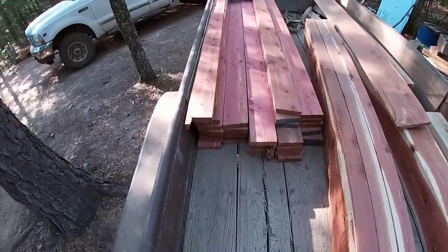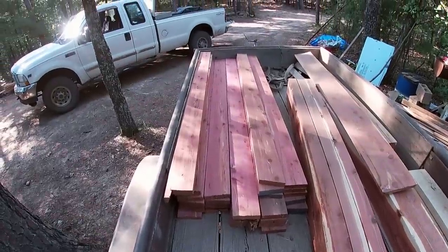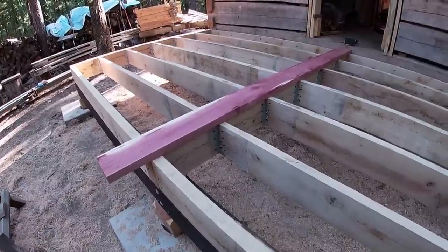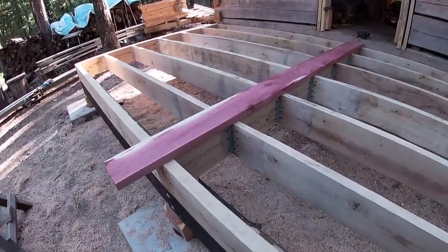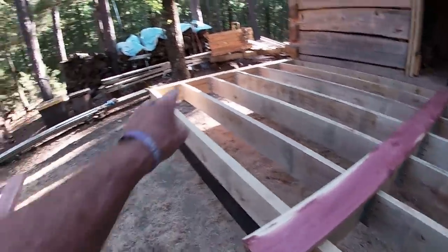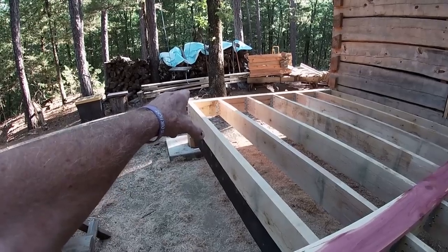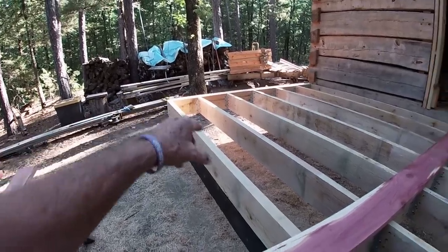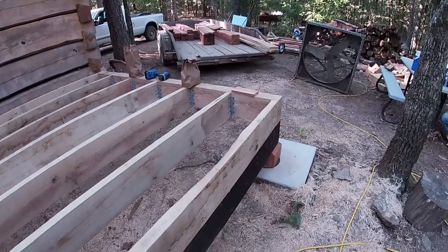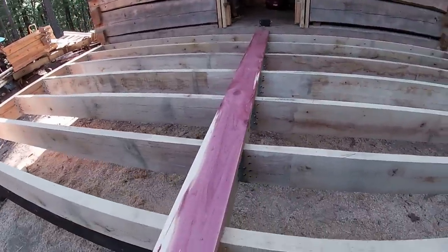We've got red cedar two-by-sixes sawn — this is the bulk of them. We've already gotten some out and sitting on the sawhorses. This will be the floor for the porch. This stuff is nice and red, just so pretty — I enjoy working with it. I'm working from the center of the porch to the outer edge so I can keep everything symmetrical. On that edge down there I'll have a piece that will be about three and three-quarters of an inch wide. I didn't want to start at one end with a full piece and end up at the other edge with a little bitty piece. So I'd rather have them the same on both ends of the porch.